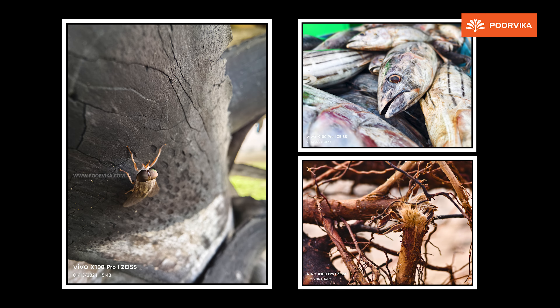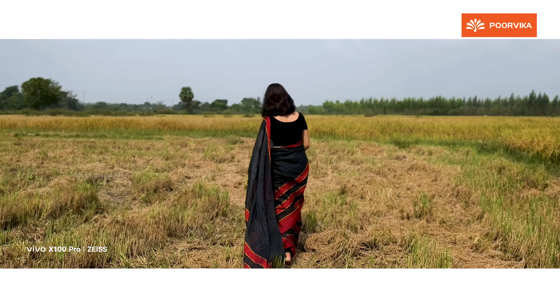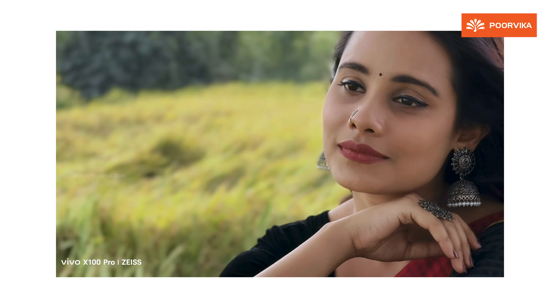Looking at image quality, the camera captures rich details. Skin tones are accurate and true-to-life colors are produced. The camera performs well for both daytime and nighttime photography.